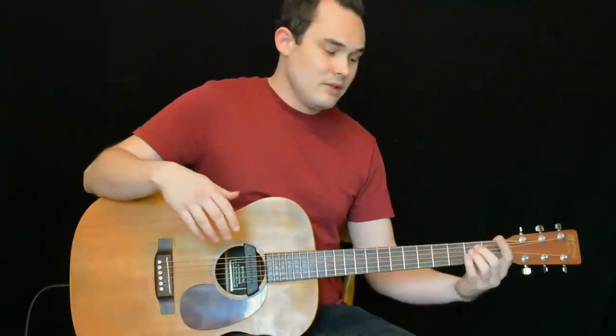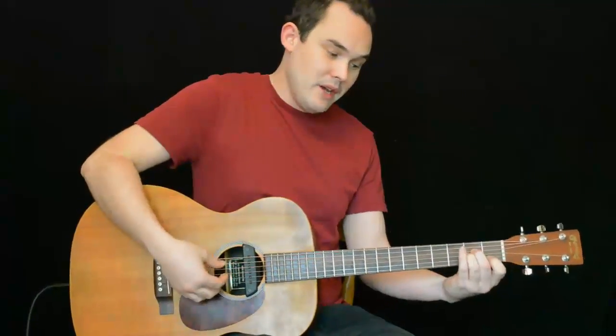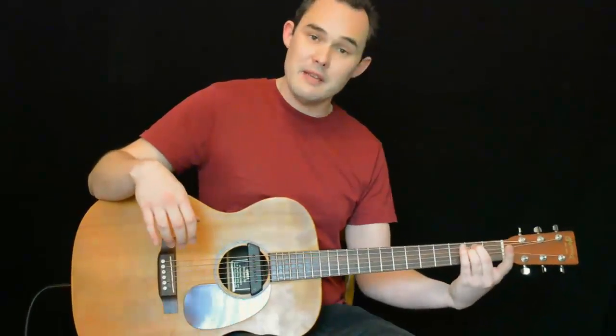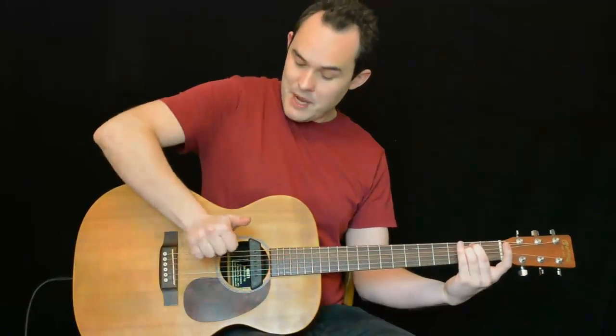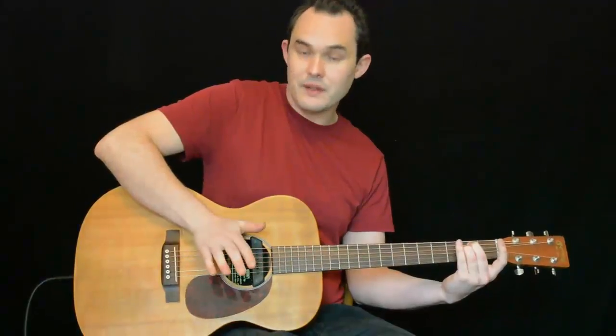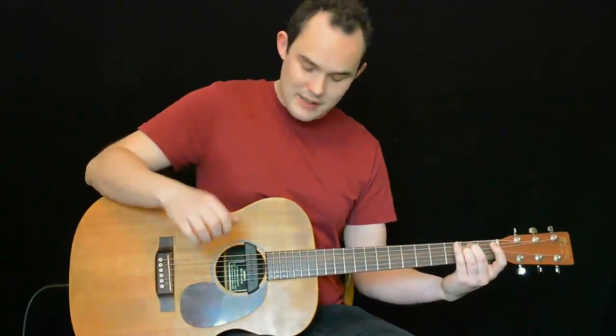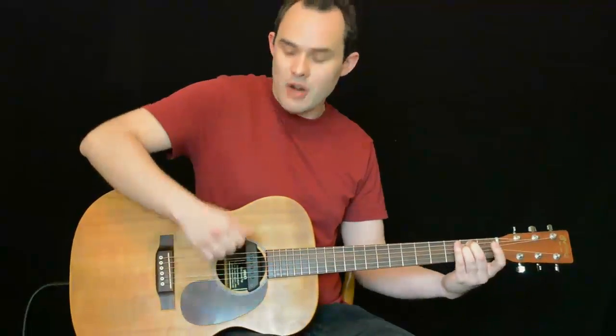The two chords that we use are E minor and A minor. First you get your E minor chord and play your bass drum sound whilst flicking those fingers out to create a downstroke — so we get a downstroke and a kick drum sound simultaneously. This is followed by a simple upstroke, going back to moving our wrist as we normally would when we strum.